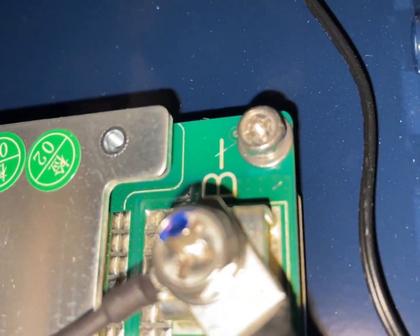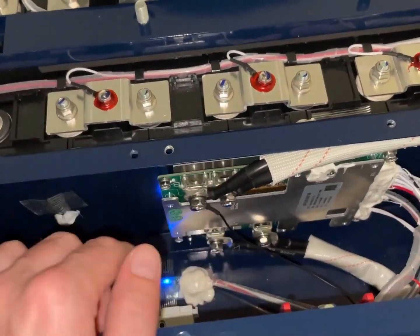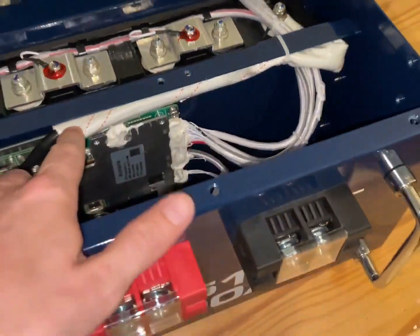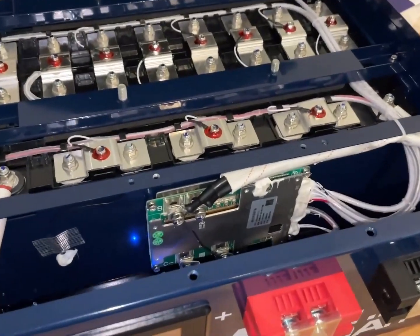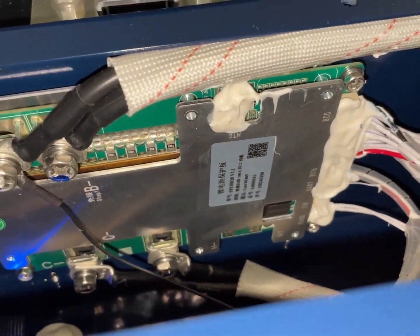This is a big BMS. Now these two connections look like they're really close — they appear to be the same connection, so we don't have to worry too much about that. It's wise to have redundant connections. This is the biggest BMS I've ever owned.